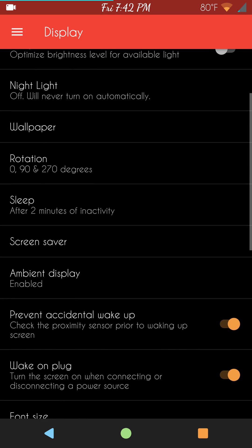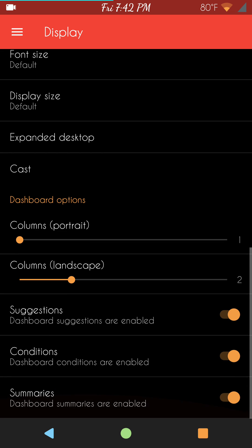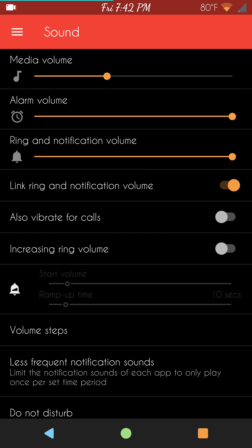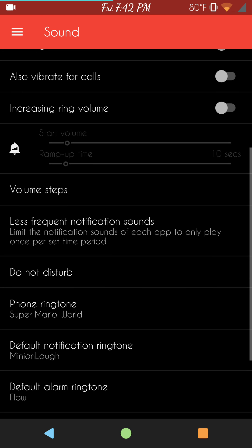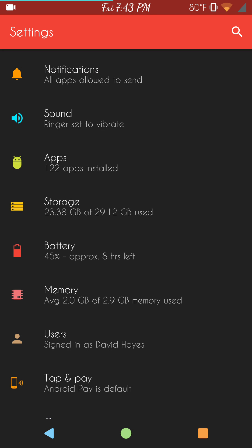Under Display, pretty much standard — I didn't see anything that jumped out as over the top or different from other ROMs. Under Sound, it does have the link ringtone and volume feature, which I love — I like having my ringtone and notifications separate so I can turn them down independently. When I flashed this, I had no problems at all with any sound issues, so that sound thing that happened around the first of the year is gone.